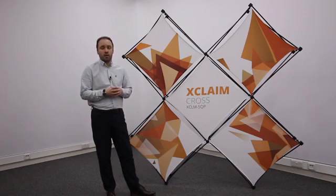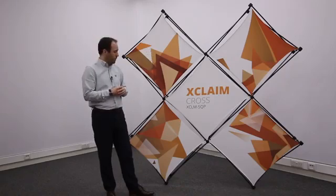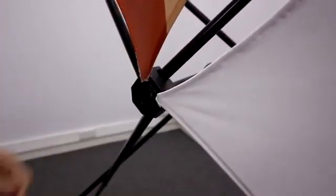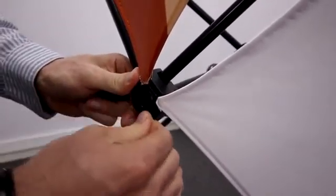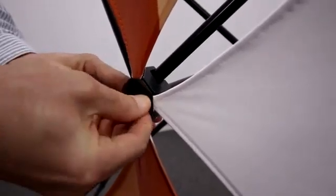The beauty of this product is it uses individual stretch fabric panels. Each panel is attached into the node with a silicon tab. The front of the node can be removed easily, and you can remove your graphics. With each configuration, you can have multiple choice of graphic options. So, although your framework might be a standard shape, you can change your graphics and stand out from the crowd.